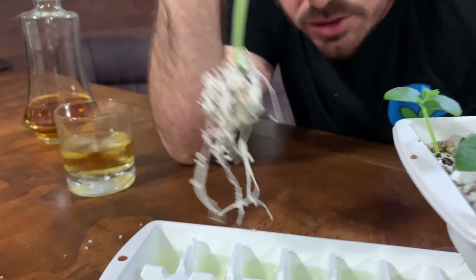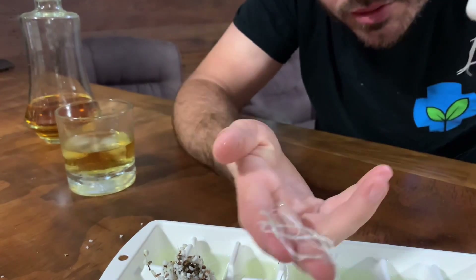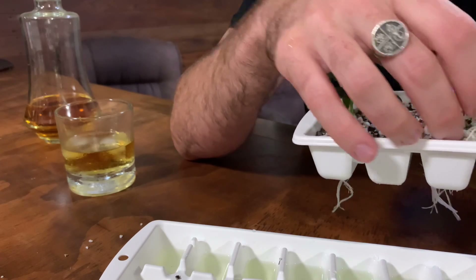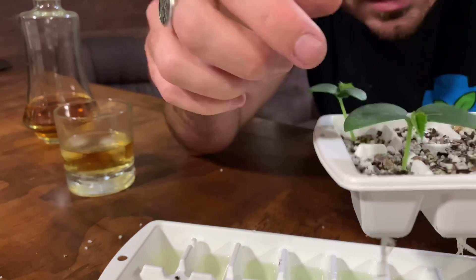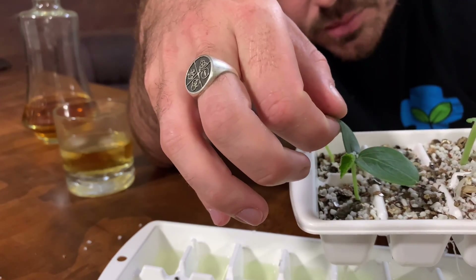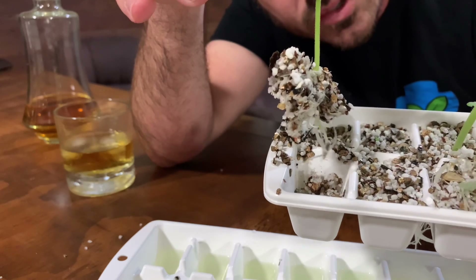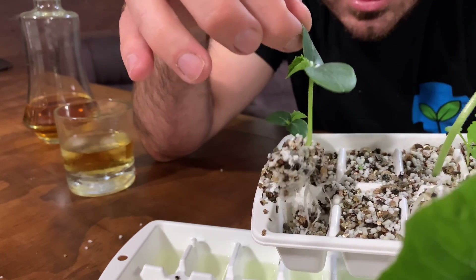I've lost some roots but that's a nice healthy root ball. We lost a couple of roots but that seedling will bounce back easily. Let's try another one — if you don't let them get as advanced as that one it's better. Pull it up by the cotyledon leaves and there you go, that's the whole root ball intact. Make sure when pulling these out you pull them by their first leaves or cotyledon leaves, because pulling by the stem can damage them.